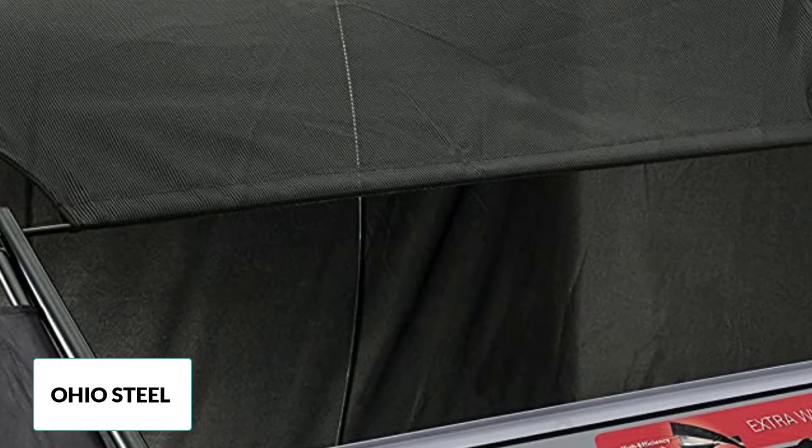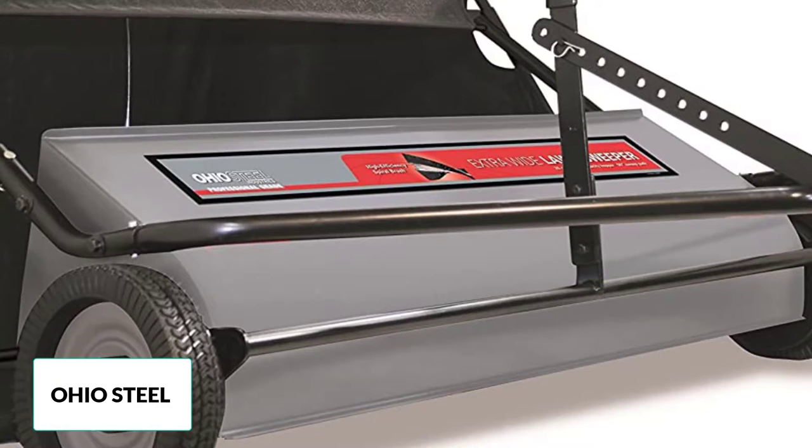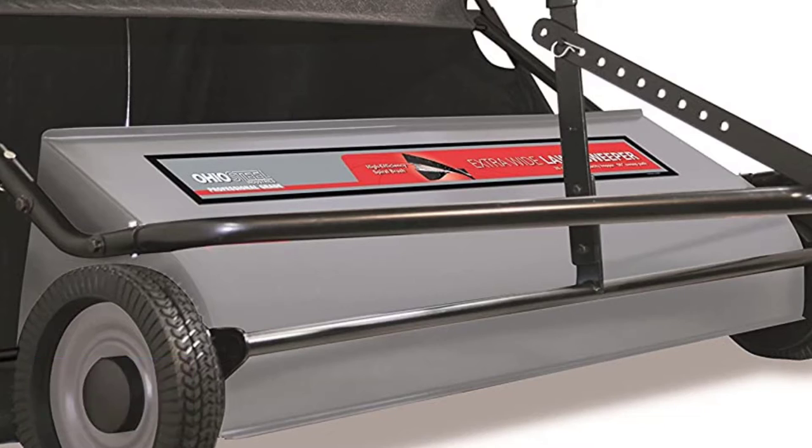The sweeper is humongous at 50 inches and is still fairly easy to handle. It has the ability to pick up any type of debris, and it is also effortless to assemble for such a big machine. The making is sturdy and it comes with an adjustable height feature.